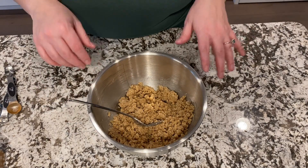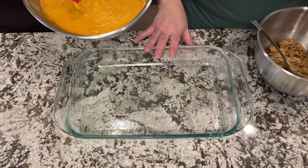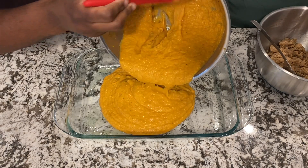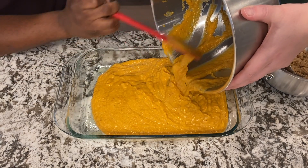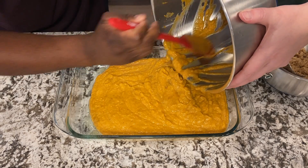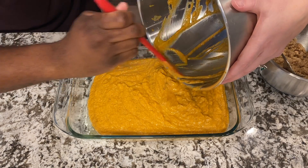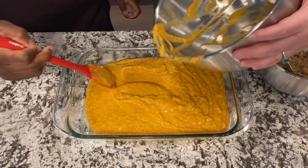Now we're ready to assemble our casserole. We've got our oven preheating to 375, and this is a greased 9 by 13 baking pan. Now I'm just going to fill it in — make sure I get this goodness in there. I can't imagine a holiday meal without sweet potatoes. Sweet potatoes is one of my favorite foods, so if there's no sweet potatoes at the table, then there's something wrong. The holiday just isn't complete.